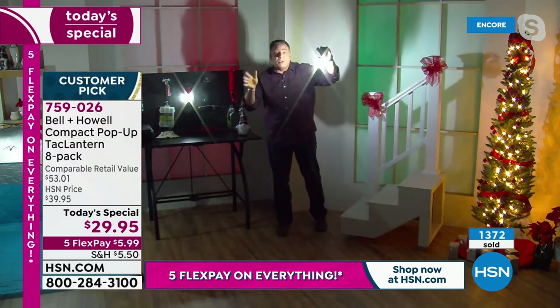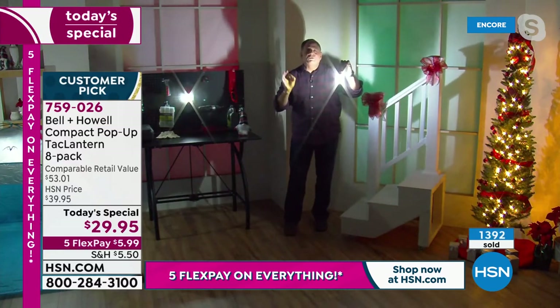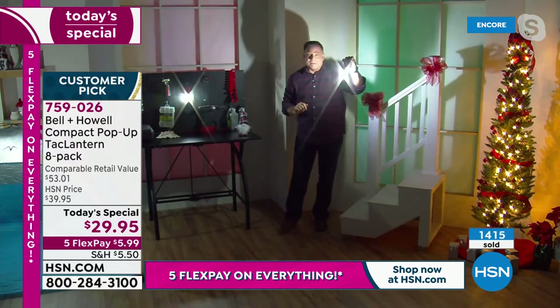These put out 356 lumens. Did you know, Adam, these are visible two nautical miles away? Two miles away — think about that for a second.